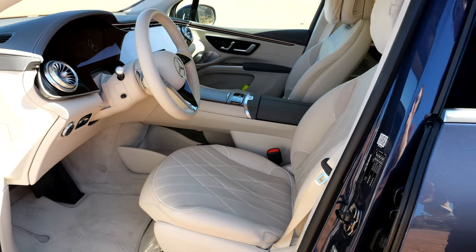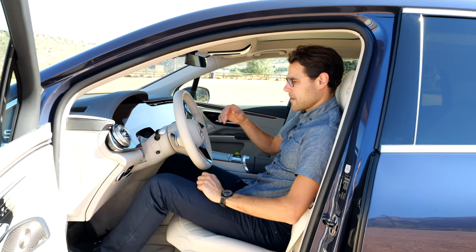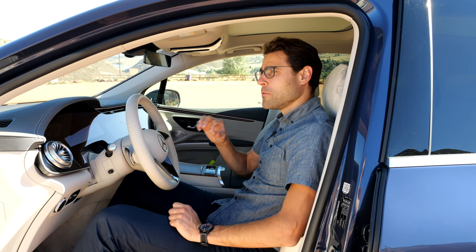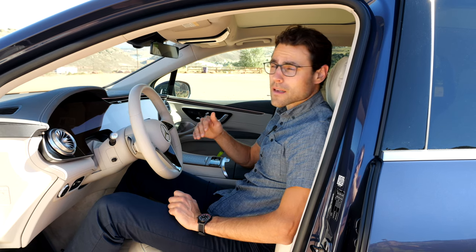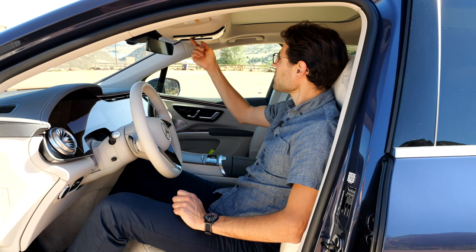Depending on the market, you have to check the configurator when they are all online. The seating position here is different to the EQS Sedan — you have a more upright seating position, and therefore it is way more comfortable than in the EQS Sedan. I really don't like the seating comfort in the EQS Sedan. Here it's definitely better. Headroom with 189 centimeters or 6.2 feet — quite good.